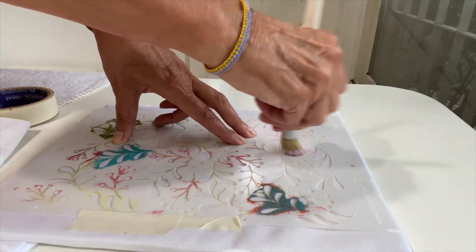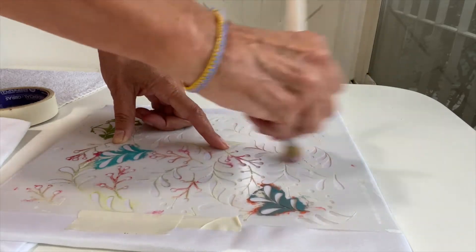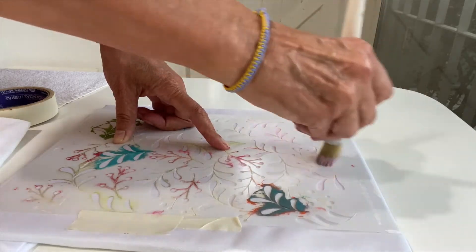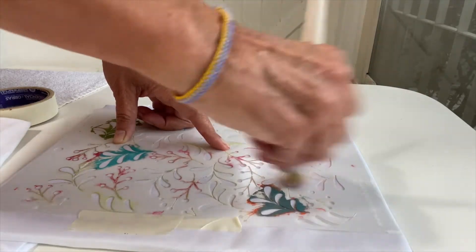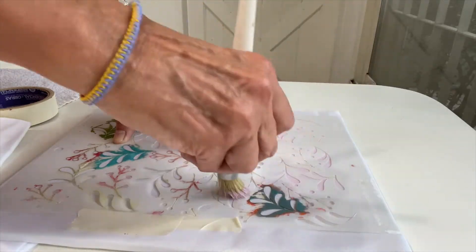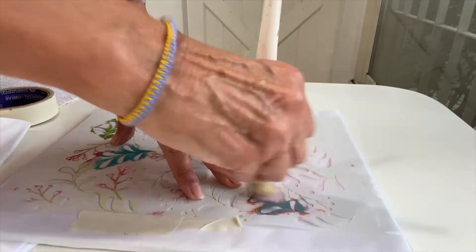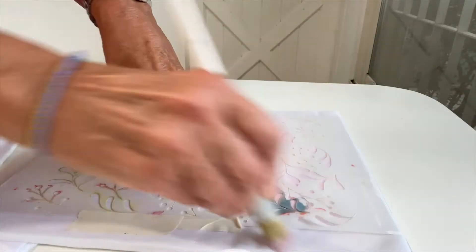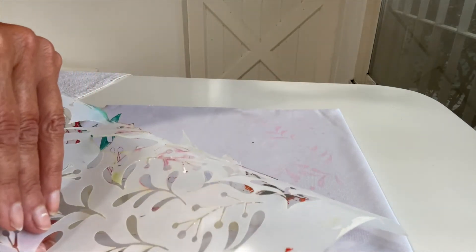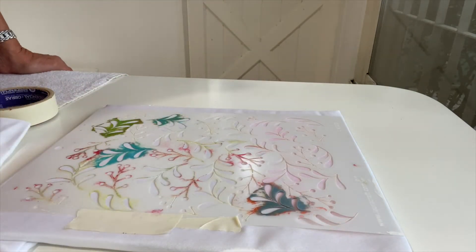Para que copie este color de fondo, porque luego lo vamos a cubrir de purpurina que va a ser en el mismo tono. Pero para reforzar y evitar cualquier error que pueda suceder, siempre es mejor darle una mano a la tela en el color con el que vamos a trabajar luego en la purpurina. Le voy mostrando cómo va quedando — así bien suavecito, no necesito que sea mucho más fuerte que esto. Sigo trabajando y ya cuando está terminado les muestro.